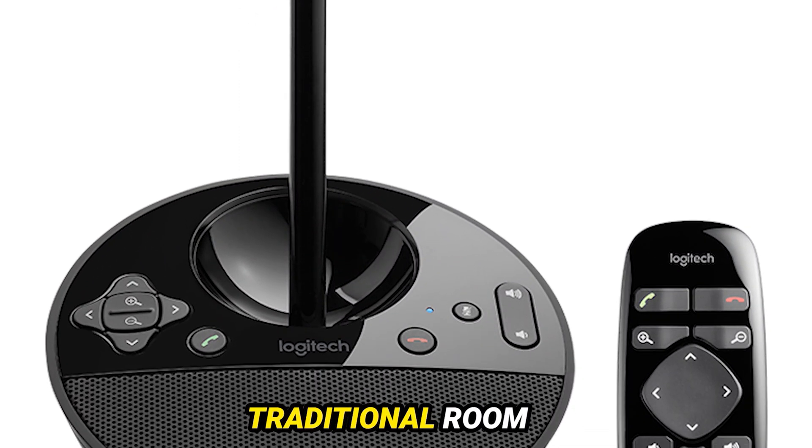Conclusion: The Logitech BCC 950 Conference Cam is a true game changer in the world of video conferencing. With its superior performance, budget-friendly price point, and potential for future enhancements, it's a must-have for businesses and individuals alike. Say hello to effortless communication and goodbye to outdated conferencing setups. If you liked the video, please hit the like button, hit the subscribe button, and if you have something to say, please leave a comment.